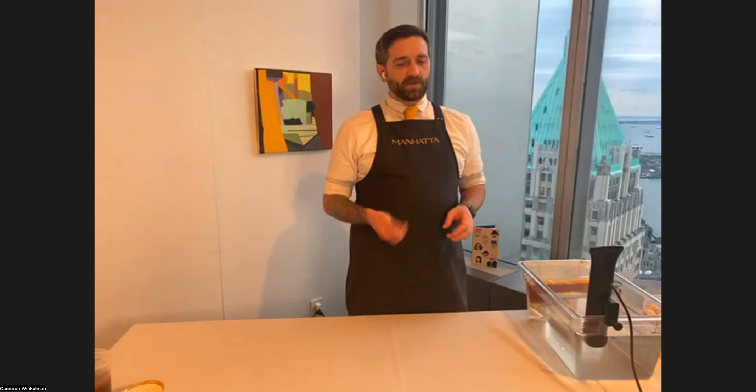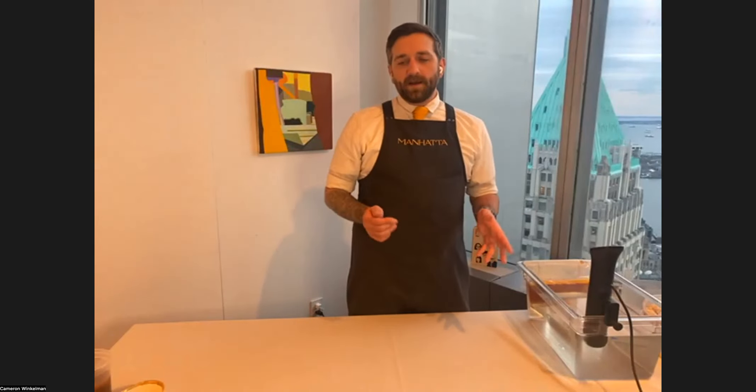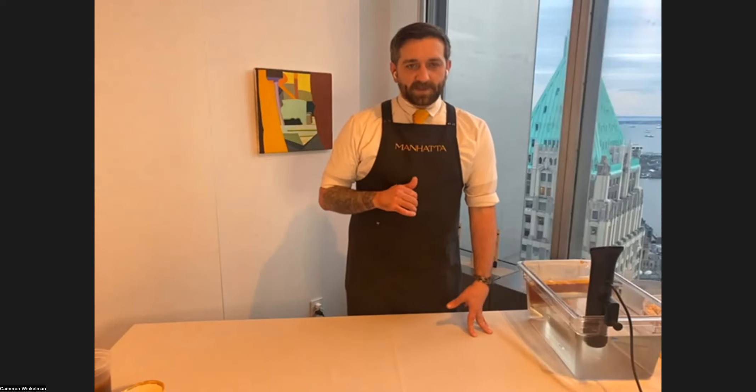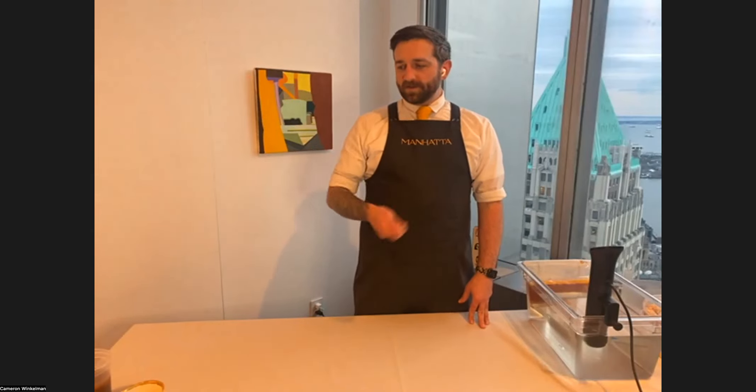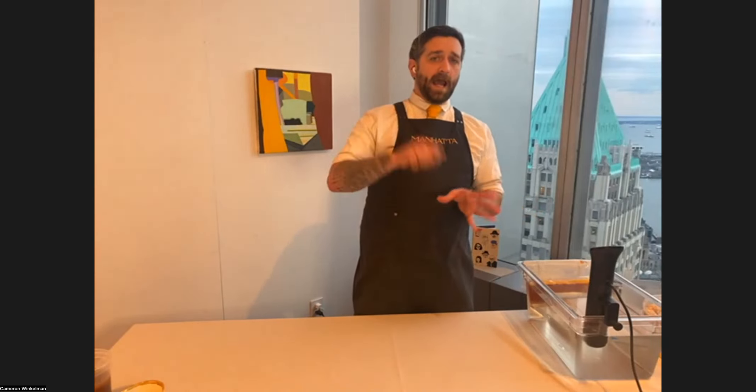That was probably the first time fat washing was used in the liquid world, and now we use it for a lot of different things. Brown butter is what we'll use today — one of my favorites. The first cocktail is going to be this eggnog. The first step is taking butter, browning it, chopping up some hazelnuts, and then measuring the booze and adding that to the booze. You can let that sit at room temp, at minimum like three hours, or toss it in an immersion circulator bath.